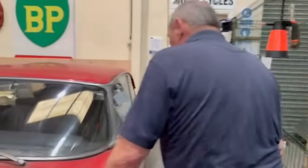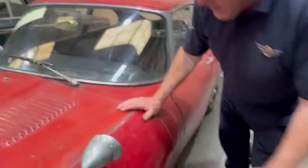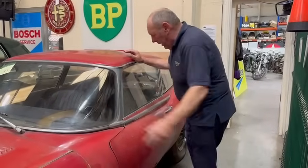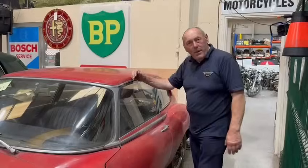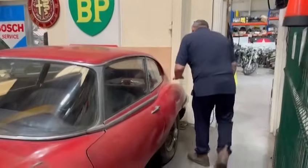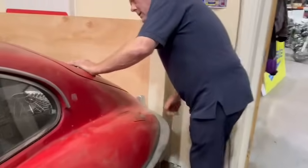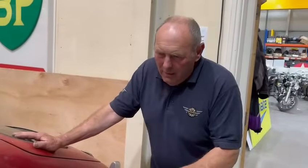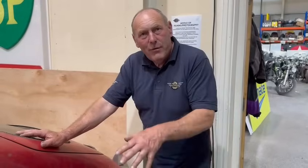You might as well have your original re-chromed and have it all done while you're about it. So basically it's a strip — a strip down to bare metal, glass out, strip down to bare metal, proper repaint and go on from there. I think it's good. The car actually reminds me of a good car being used and then just put away and left for too long.